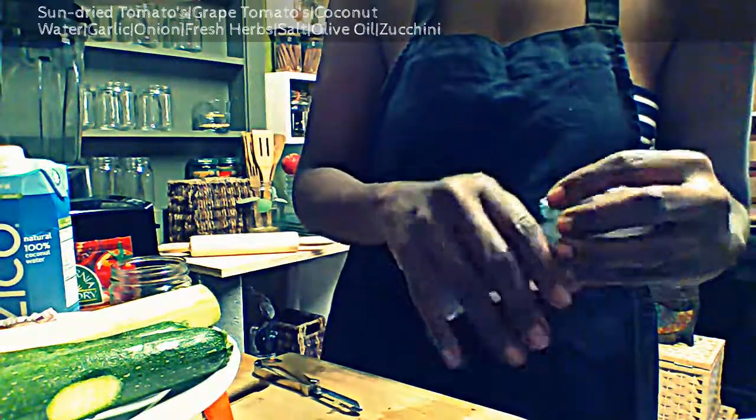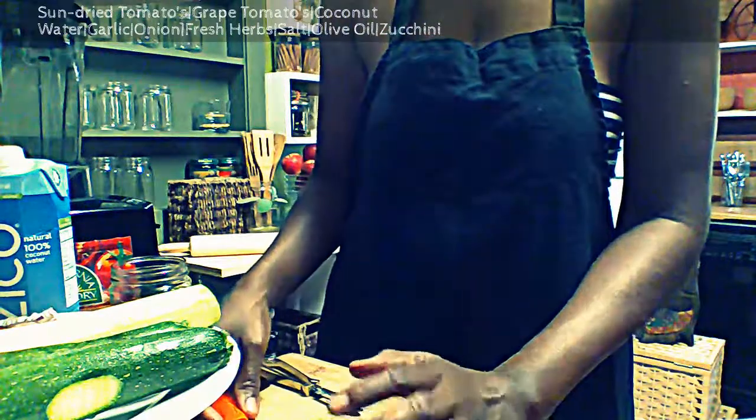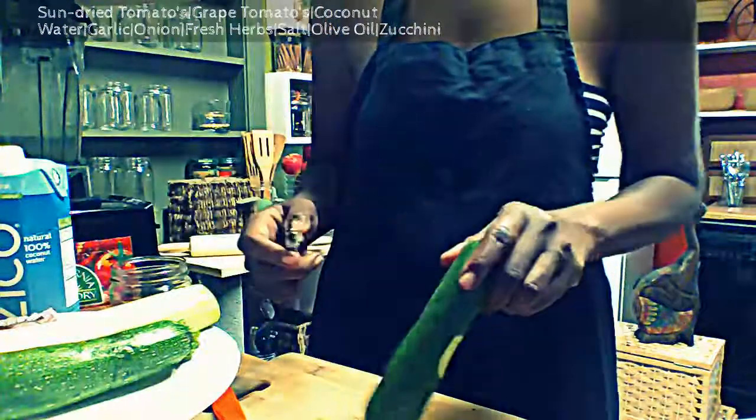The herbs are inside my garden on my porch. I'm not going to pick them until we're almost finished.